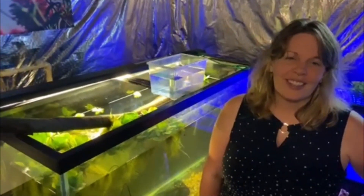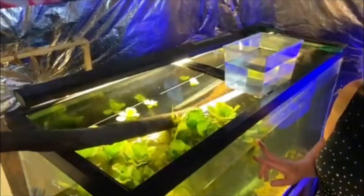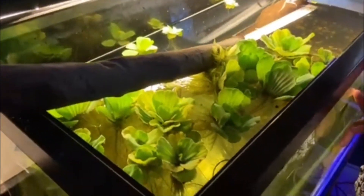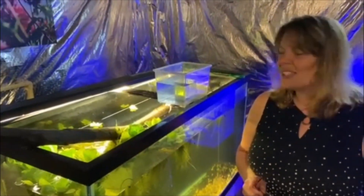Hey guys, I was on the internet and a sweet lady was giving away some free plants. I believe these are water lettuces. They multiply like crazy and she gave me a whole bunch. She also gave us some other plants, so the fish will love them. We'll have some in the pond outdoors. And it was pretty cool.